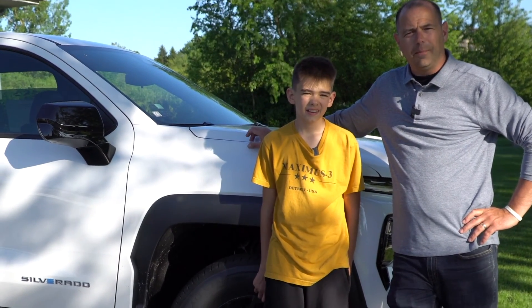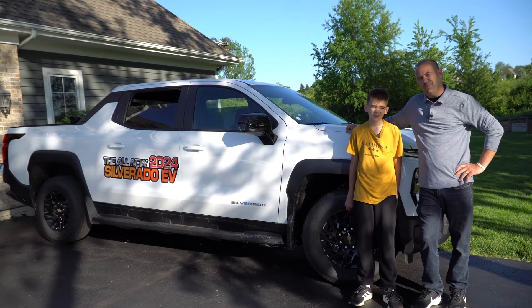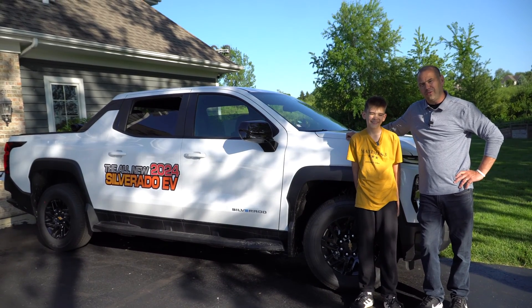Hey guys, welcome back to the channel. I'm Mike. I'm Charlie. And today we are going to show you how to power your home with the all new 2024 EV.